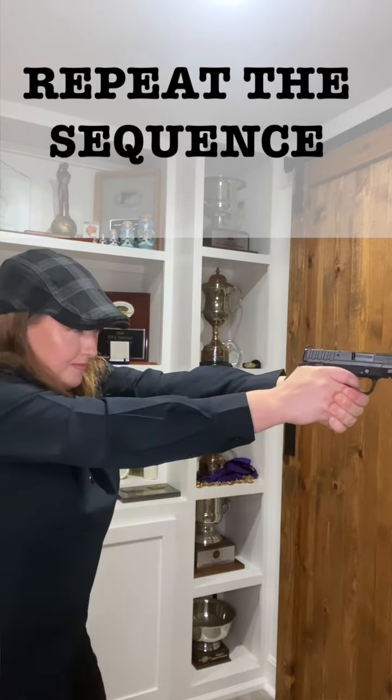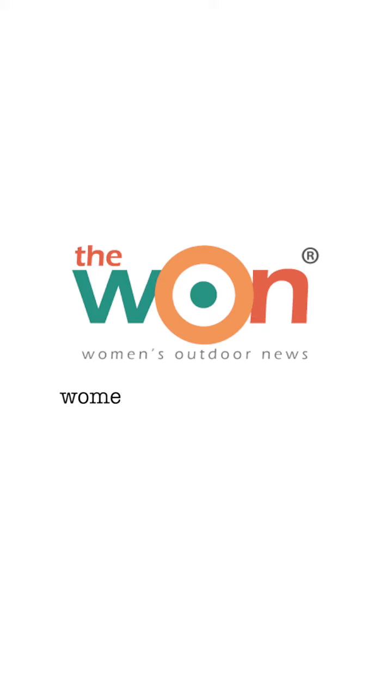Repeat until you've dry fired for at least 15 minutes or longer. Don't forget to visit womensoutdoornews.com for more information and links to useful videos. Next week is our final week, so be sure to put in the work — until then, be safe and have fun.